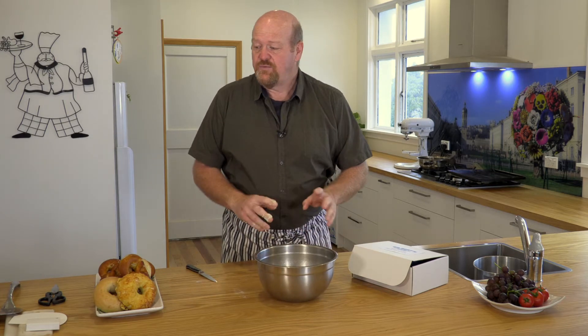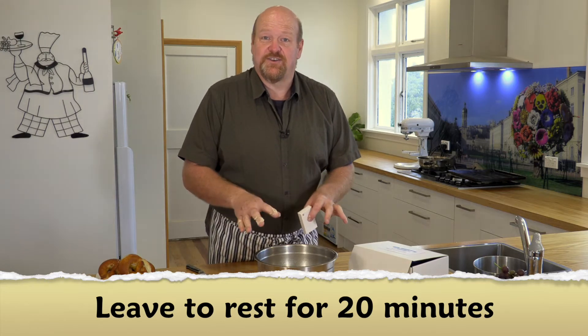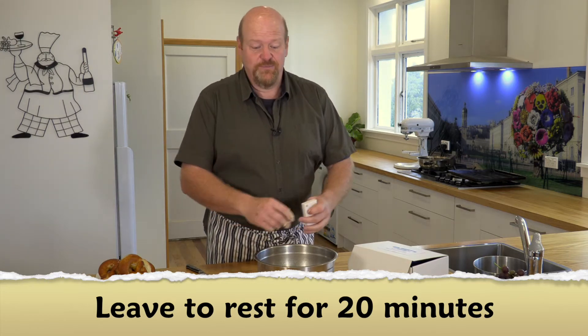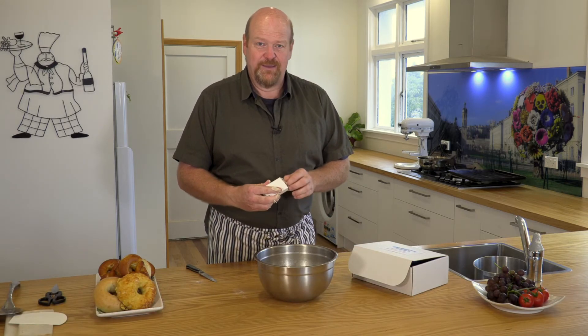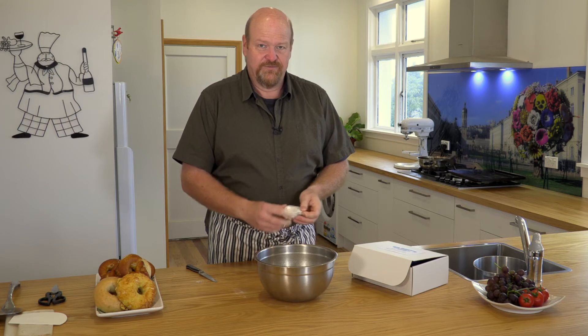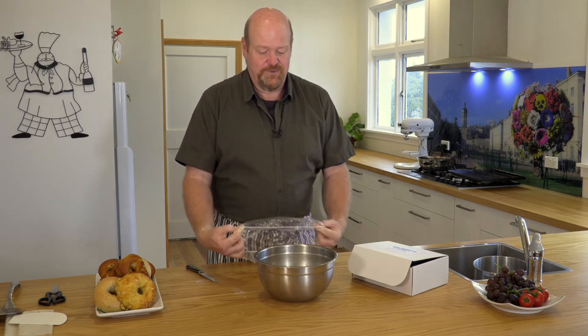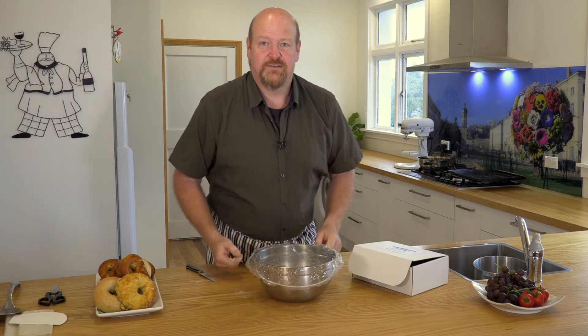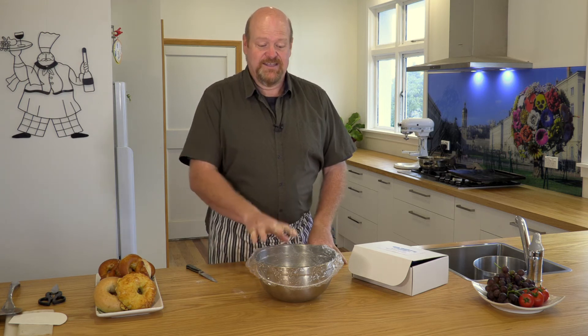The dough goes in and we're going to leave that for 20 minutes, but we don't want it to get a skin on it. If you've got cling film you can put that over the top, or if you're like me and you travel a bit, lots of hotels and motels have shower caps and these are awesome to go over the bowl — and you can just keep reusing them. So it sits there 20 minutes and we'll come back to it.